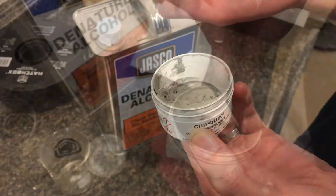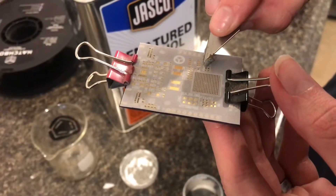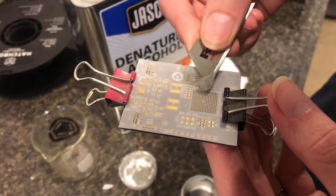The solder paste — you store it frozen, and then when you're ready to use it, bring it to room temperature. Now I'm just gonna dab a little bit onto the places where we need it to go.